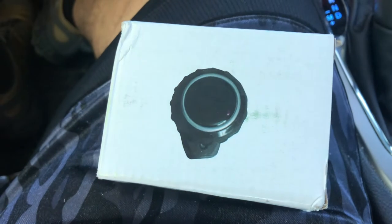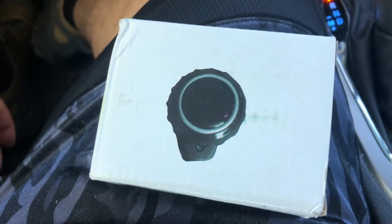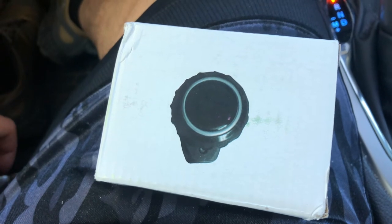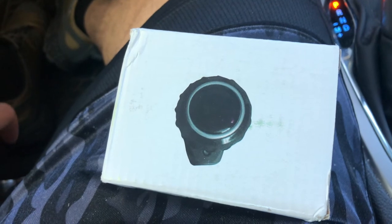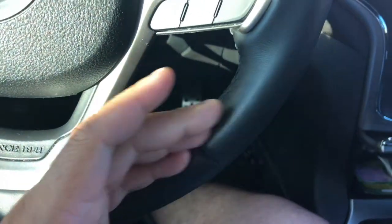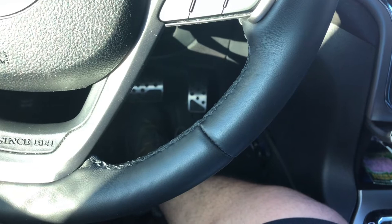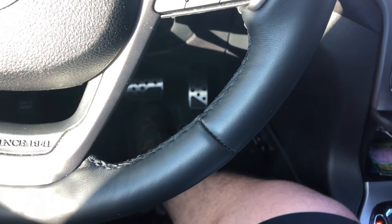If you've never driven a truck, car, or tractor with a wheel spinner, there are some things you need to be thoughtful of. One: when you put it on your steering wheel, if you sit close to the wheel, your clothes could get stuck on it. Two: some states have a law against wheel spinners, so you're going to do this at your own will.